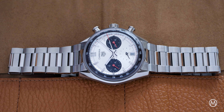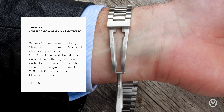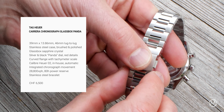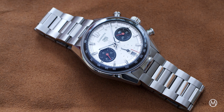Tag Heuer puts the new Carrera Chronograph Glassbox Panda on a stainless steel three-link bracelet, finished with a folding clasp and half-links to ensure a comfortable fit. It is part of the permanent collection and will be available as of April 2024 for a price of 6,500 Swiss Francs.